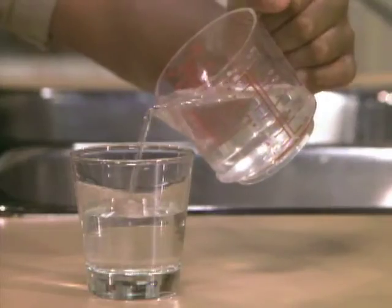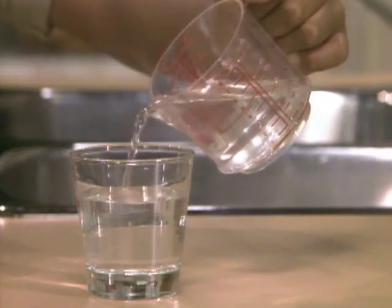Michael, how come the water's coming out in a little column like that? Because the gravity's pulling it down. Well, I mean, that's why it's going down, but why is it in a little column, like a little tube?